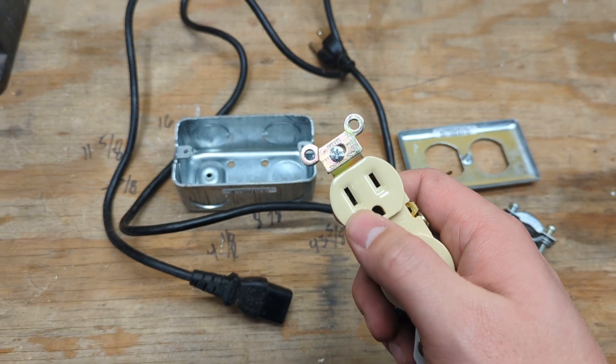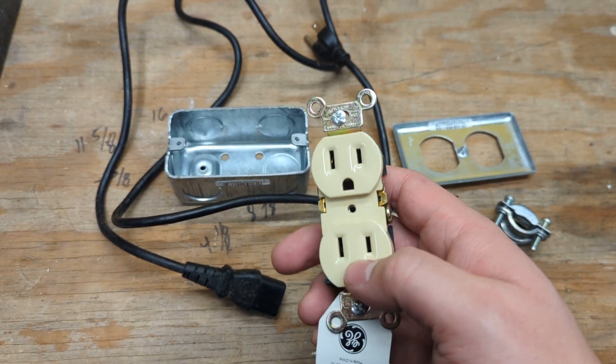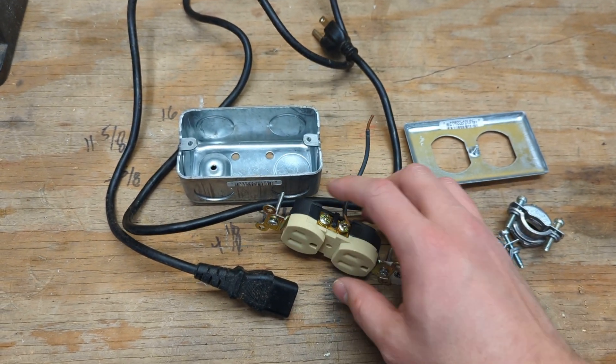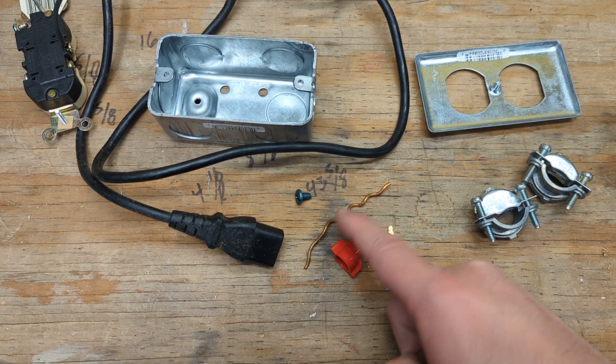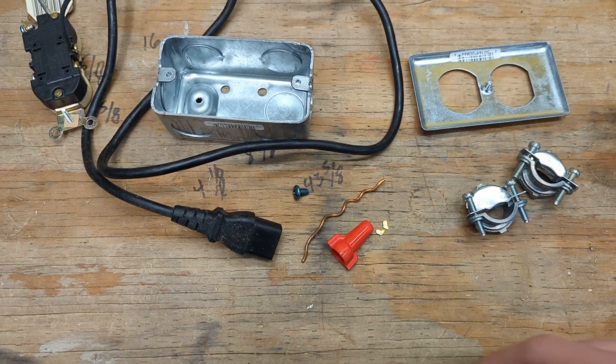I can plug in a lamp or a space heater and arbitrarily control how much current can go through with a secondary device. Also, you'll want a ground screw, a short piece of bare 12-gauge wire, and a wire nut. We're going to make sure to ground the box too.